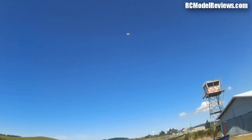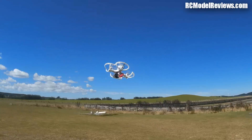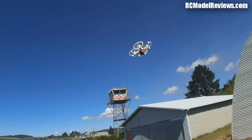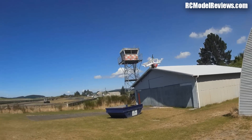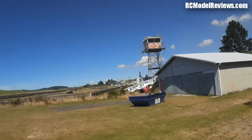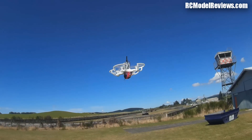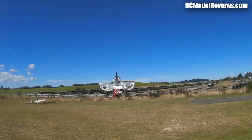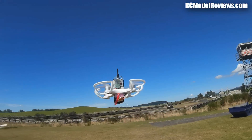It flies really nicely line of sight. Look at that — it just sits there. It's a pretty calm day today, but this is the kind of performance you want from a micro quad. It's pretty hands-off stable. Beautiful, that is.